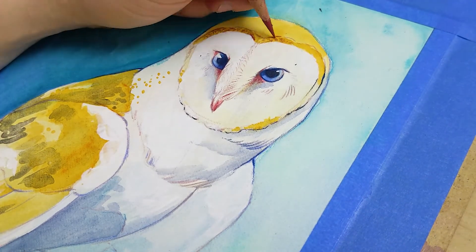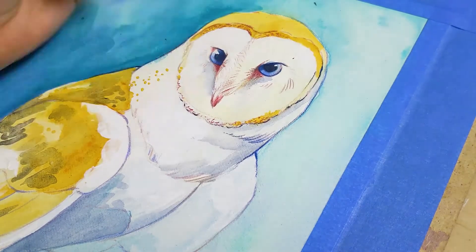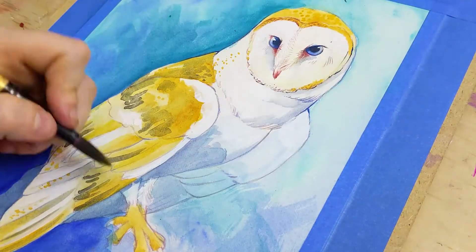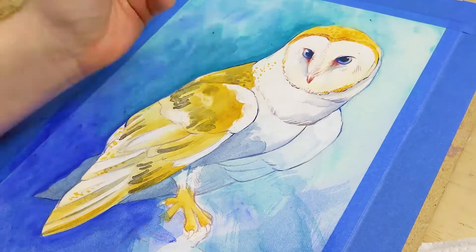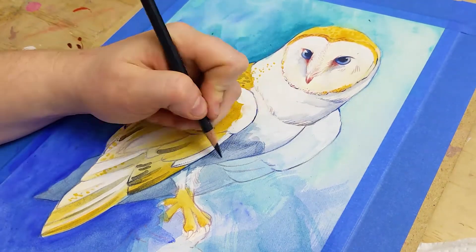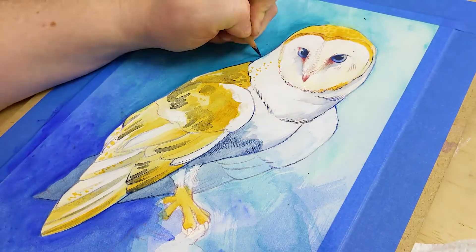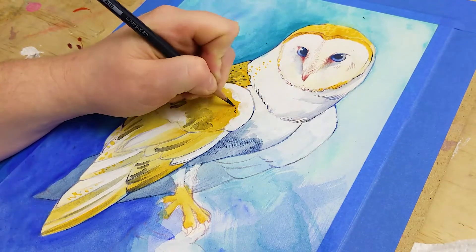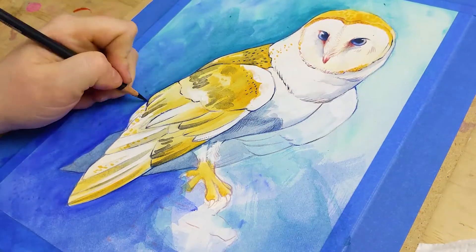His face was looking a little plain so you can see me bringing in some pinky colors into his eye areas and sharpening up these lines. Typically if I was going for a realist look I wouldn't be using outlines, but my style tends to fall somewhere between — it's certainly a very loose illustration style. I'm always trying to figure out how I use line work to complement my paint work, and I use dots to hint at the markings of the owl without getting realist about it. It's very illustrative — layering my mediums, building my lines, coming back with more details.